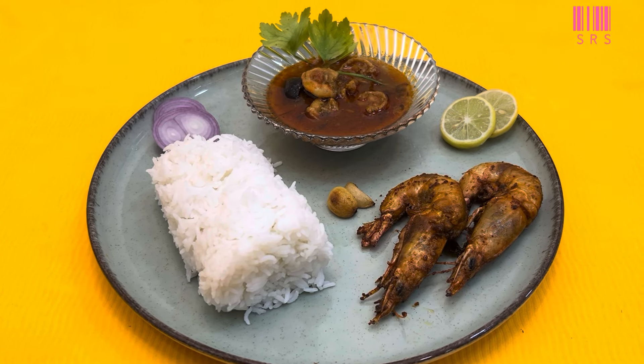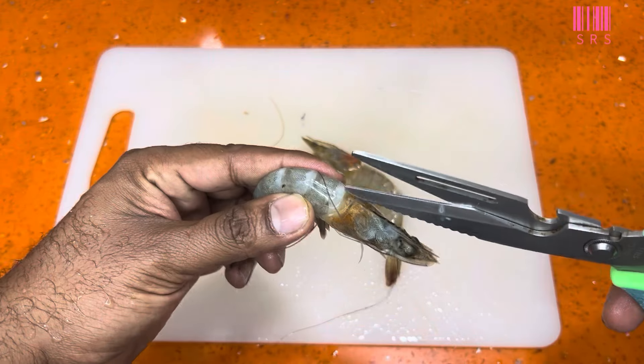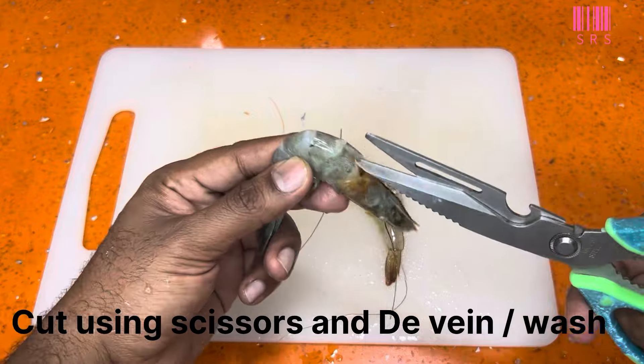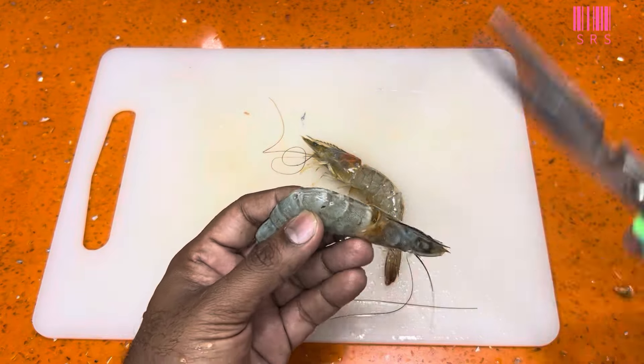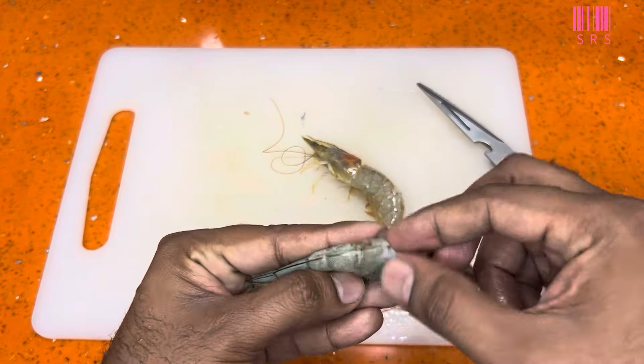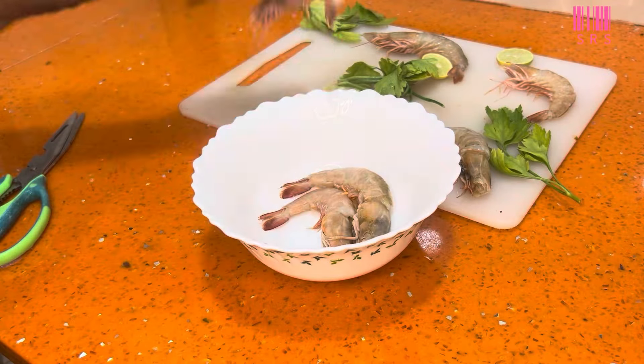We need minimum 6 to 7 medium size prawns — I prefer sea prawns. Let's see how the prawns are cleaned. We need to cut it from the center. We don't need to remove the shells, but we need to remove the black thread from the inside. It is very important to remove it, otherwise there is a problem in digestion.